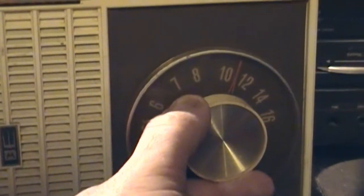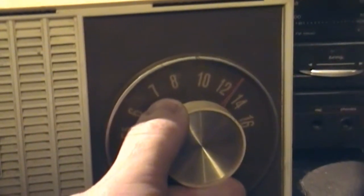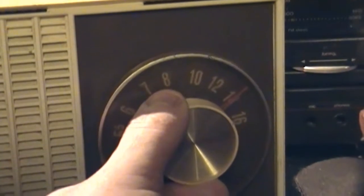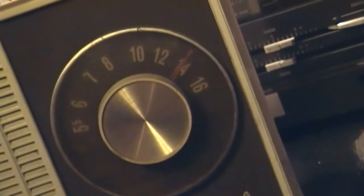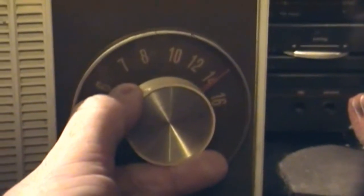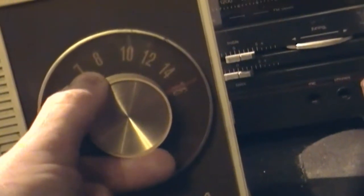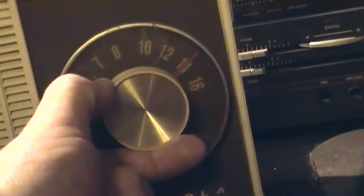Still too much interference. Yeah, it's the AM simulcast of FM 94.3, so. And the switch, when it got turned on, will enact the sleep timer.